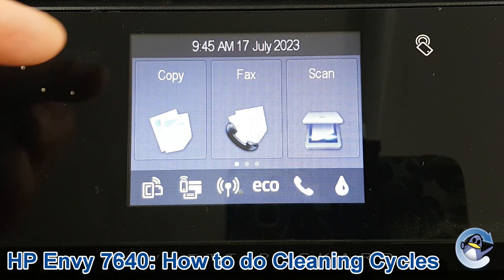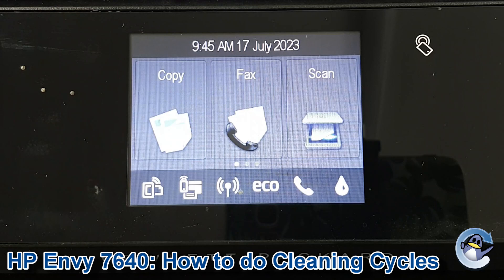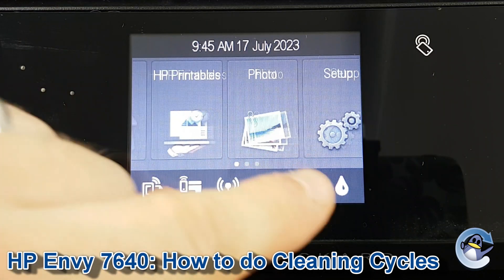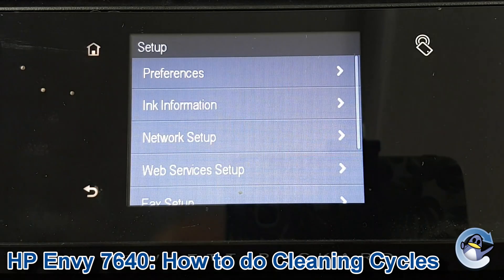First of all you need to be on the home screen of the printer. If you're not already there, the home icon will be lit so you can press it to get there. Then we use the touch screen and drag it along until we get to Setup.